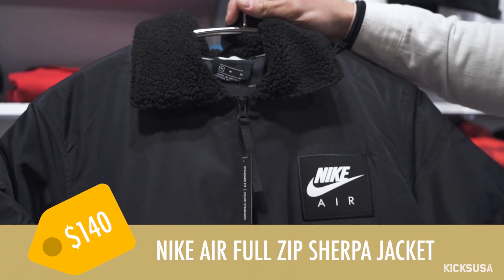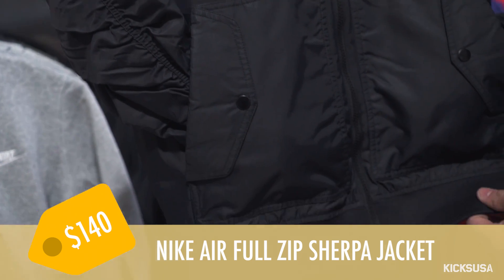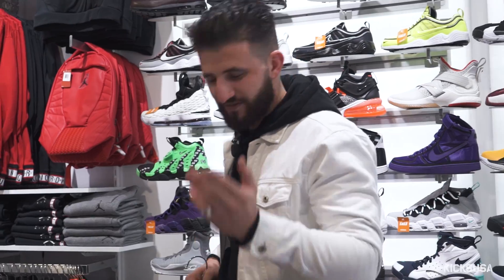I grabbed this jacket because it feels like an ice age outside and I'm just not ready for it. I think the materials that I've gathered here today will provide an optimal outfit. Let's go try it on.